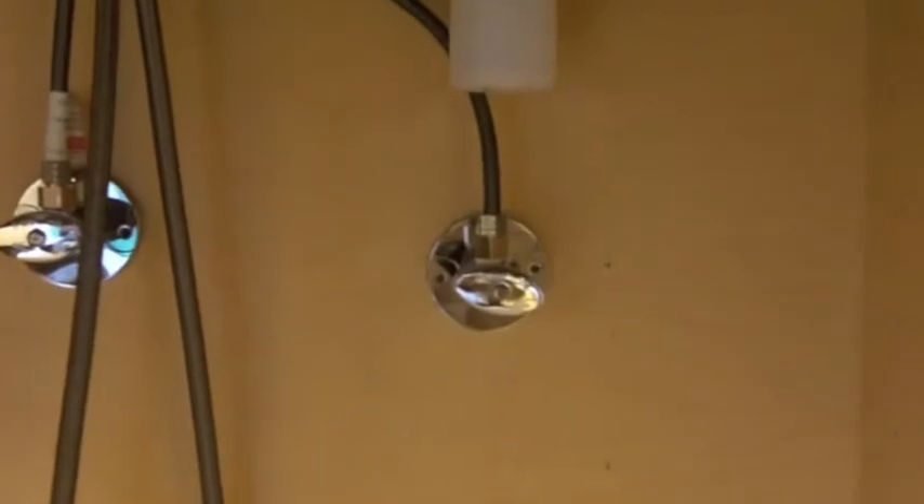Here's how the sink sorted out — pretty straightforward without a garbage disposal. I had to cut the PEX to fit — really long and an easy out, straight out.